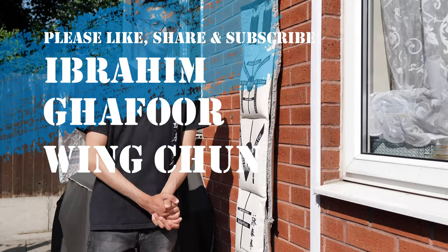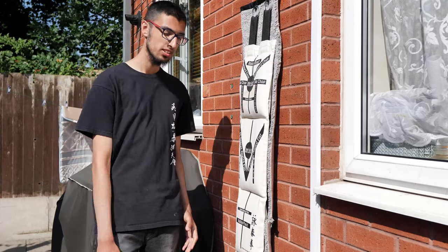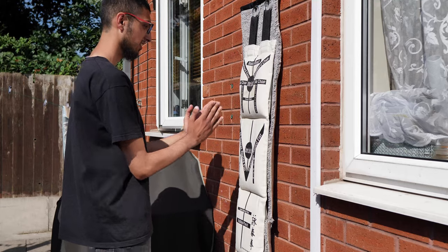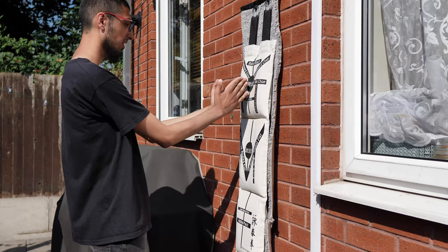Assalamualaikum. Today I'll be showing the basics of chain punching in Wing Chun. So what you want to do is, when you get in your stance, get your guard up.